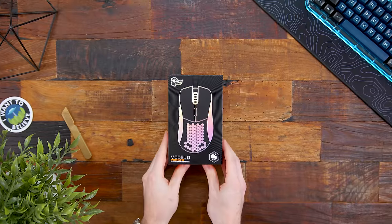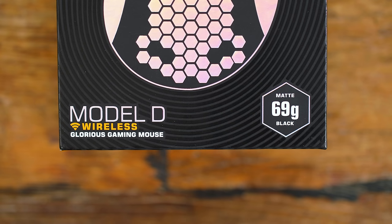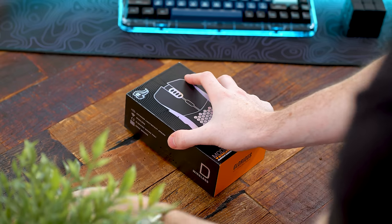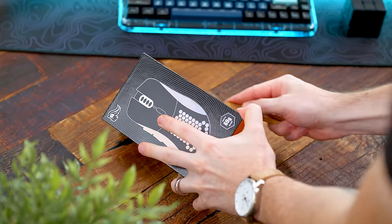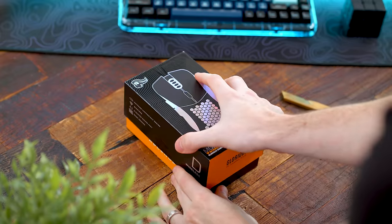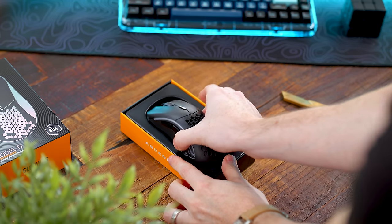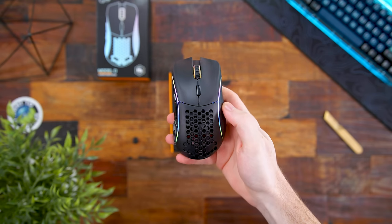Just like we saw Glorious do last year with the Model O to Model O Wireless, now we have the ergonomic shape with the Model D Wireless. It comes in both black and white color options in matte finishes — no more glossy — and it's advertised as 69 grams with about a 2-gram variance. On my scale it comes in right at 68 grams, so slightly lighter than advertised and definitely still on that lightweight spectrum.